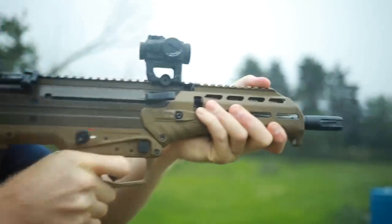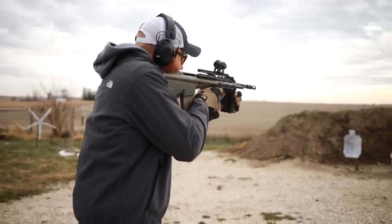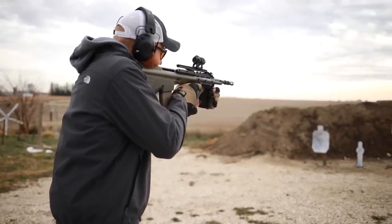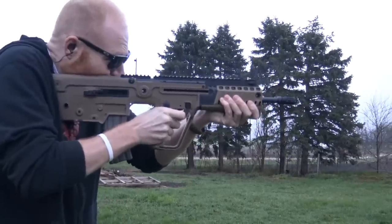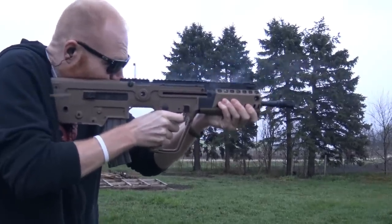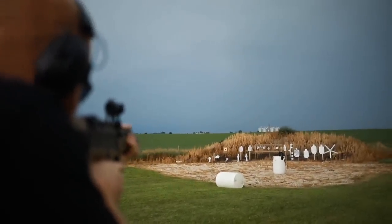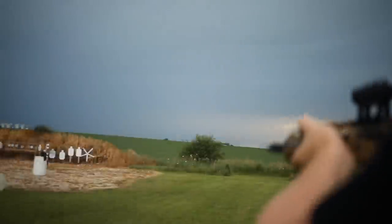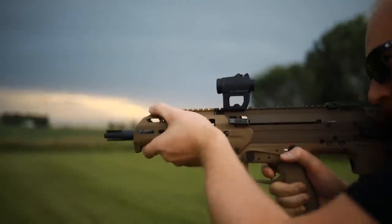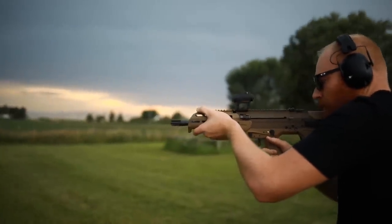The bullpup idea has been around a long time but always had shortcomings, and I feel like Desert Tech has fixed a lot of those. I've had a few bullpups on the channel already — the AUG, the Tavor — and I've owned others previously. A lot of those had deficiencies that I think Desert Tech has fixed. On top of that, Desert Tech is a US company, unlike most bullpup manufacturers, which is pretty cool.